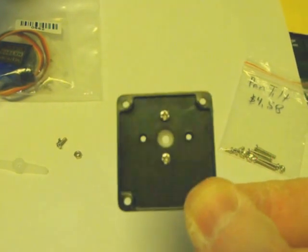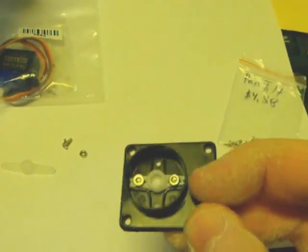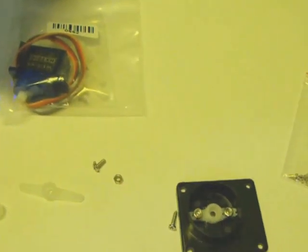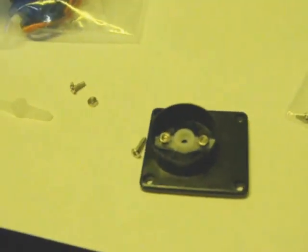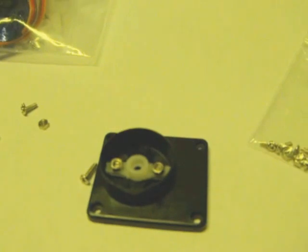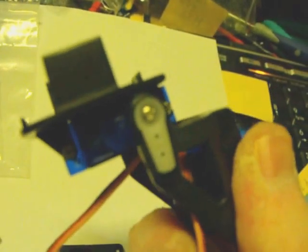There's only two of the four connection points holding it in place, but I think that's enough. The little tiny screws hold that top part in place.